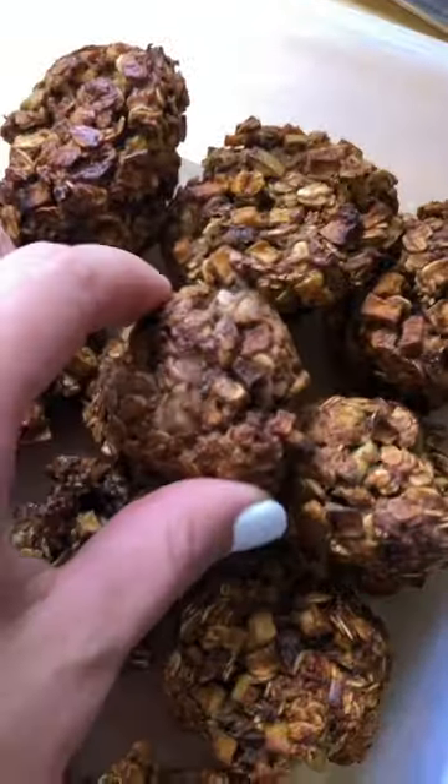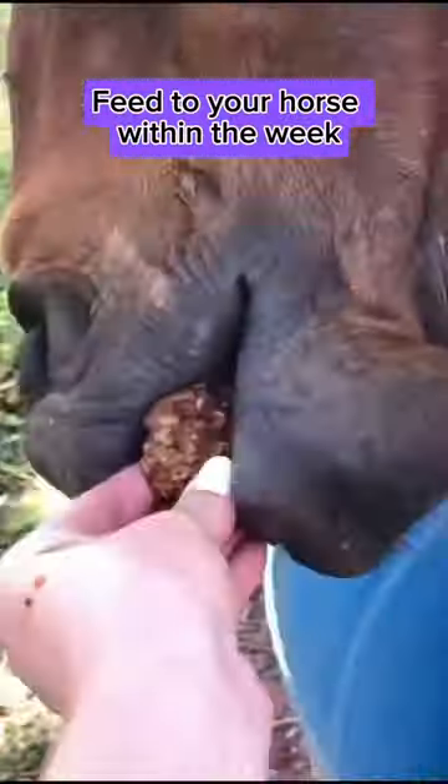Once cool, put in a container and feed to your horse. Bada bing, bada boom. Enjoy!